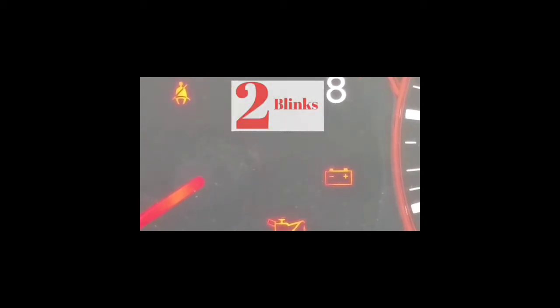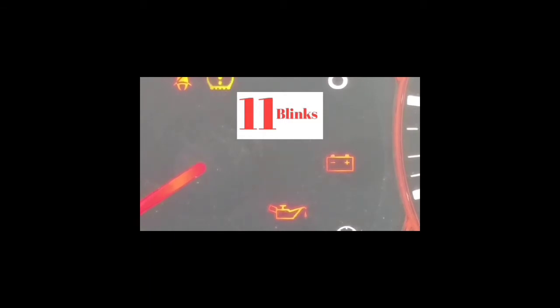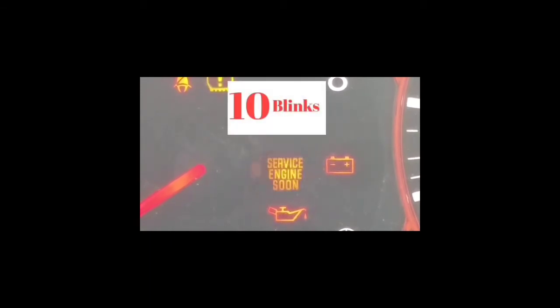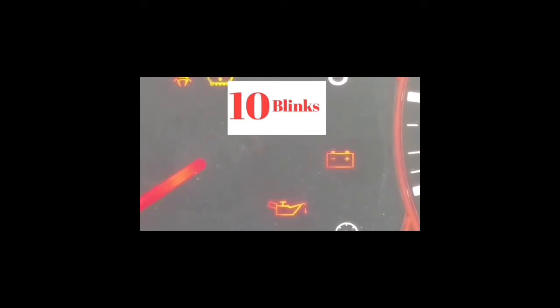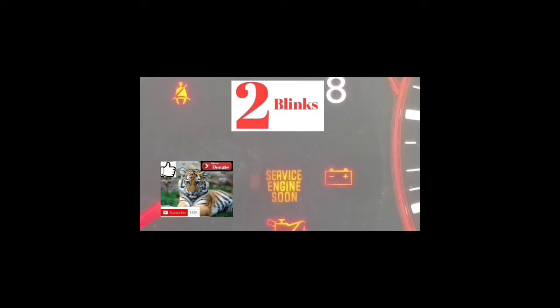Welcome to the second part of this video. Hopefully you guys got here and it worked out getting into the mode to read the error code. Basically, if you got to this point, your service engine soon light is going to be blinking at different speeds. You're going to have to read it from the number of blinks, the pause, and the number of blinks. It's going to take a couple of tries to get to the point where you're able to read the codes exactly.